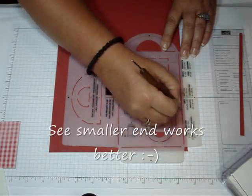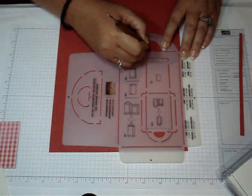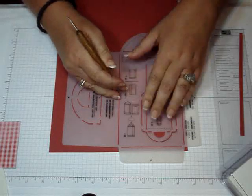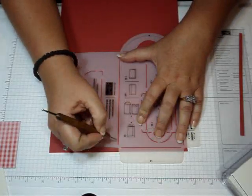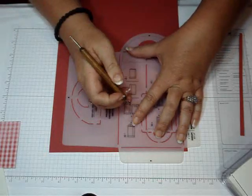Actually, I'm going to use the smaller end — it fits better in there. This is going to be the score line for the purse flap. Let me just go over it one more time to make sure it shows up so I can cut it out.